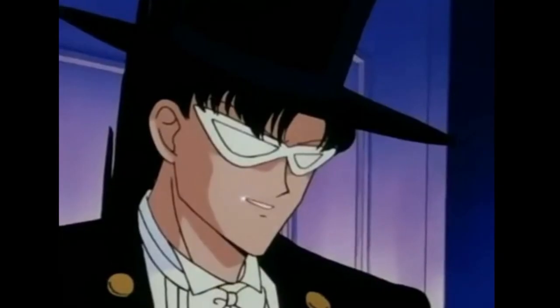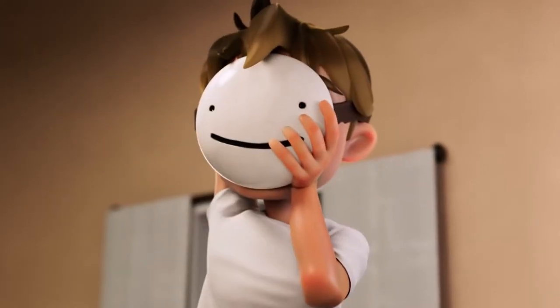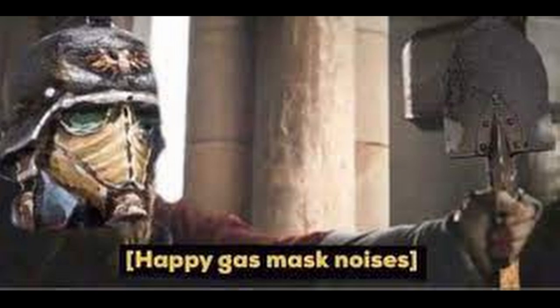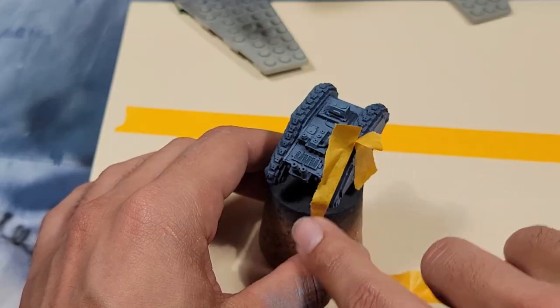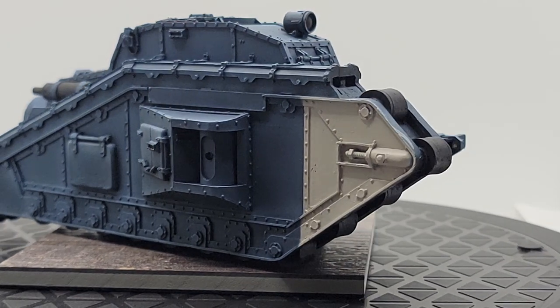Hey gang, it's me Garrett, masked man of mystery and your best friend. Today we're talking about masking. Everybody is doing it these days, especially the cool kids. If you're a friend of the death core of Krieg like I am, then you know that the best part about masking is taking the masking off. That's right, we're talking about masking off our vehicles so we can make some tank markings on this episode of The Miniature Men.